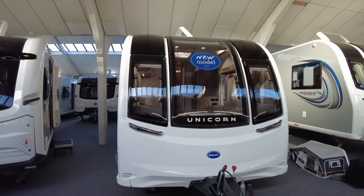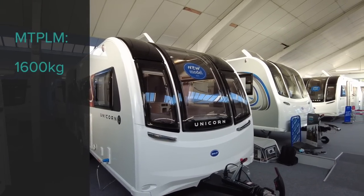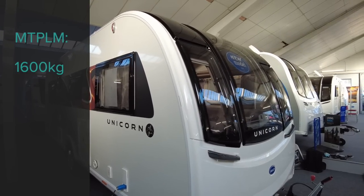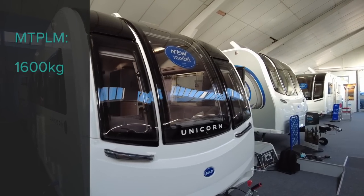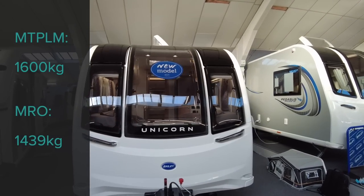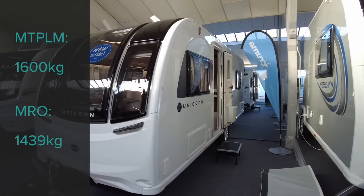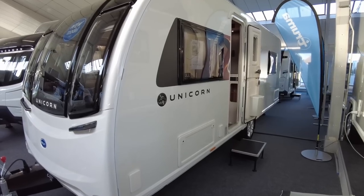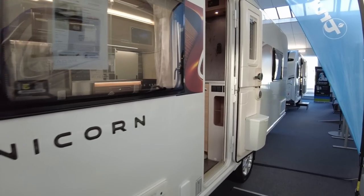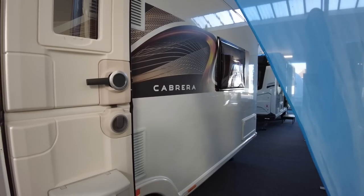A word about the weights. The MTPLM — the maximum weight of this caravan — is 1,600 kilos, and its MRO, mass in running order, which is with one bottle of gas on board, is 1,439 kilos, giving you a payload of 161 kilos. That payload is not upgradable. You have to remember, folks, if you have a motor mover fitted, a leisure battery, and a second gas cylinder, you've got to deduct 75 kilos from that 161 kilos. You can't upgrade it — and that's all you're going to have left for your personal effects.